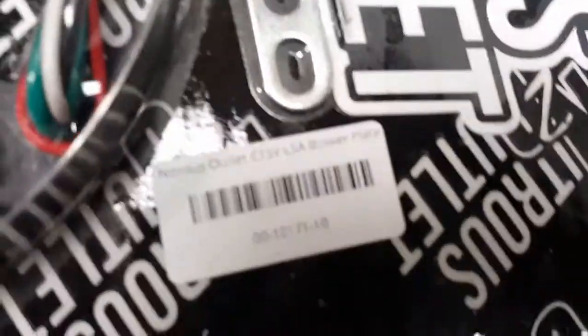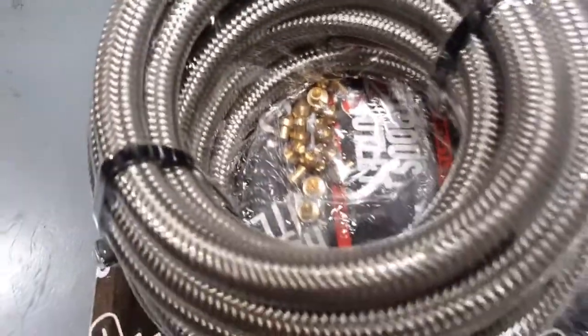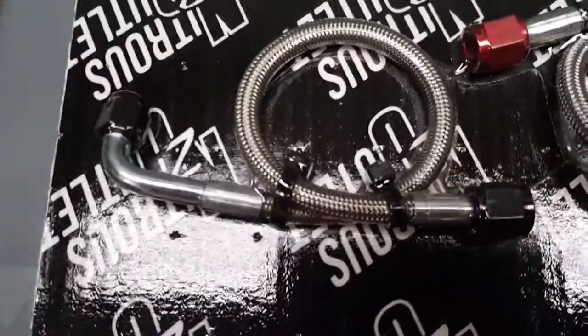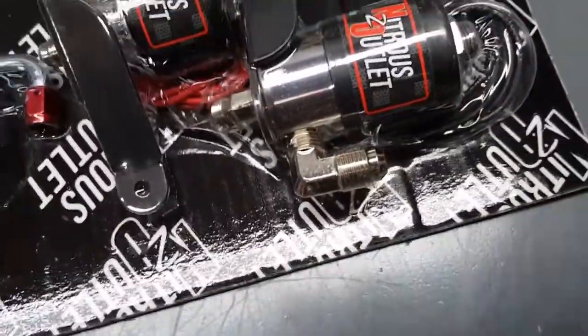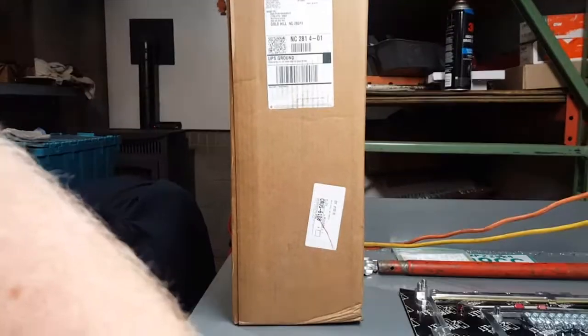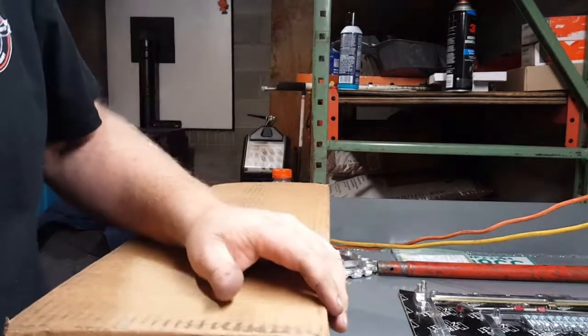I imagine the wiring and all that is the same — can't be much difference there. Maybe the pills are different; that could be the difference between this kit and the ZL1 kit. Here are your fuel line, nitrous line, and solenoids with brackets already fitted — fittings already on it. Looks awesome, looks like a really easy kit to install. Very happy with how that looks.